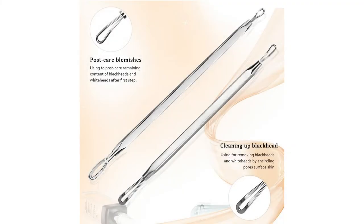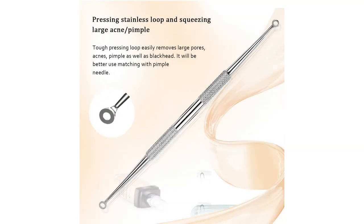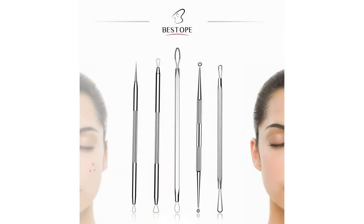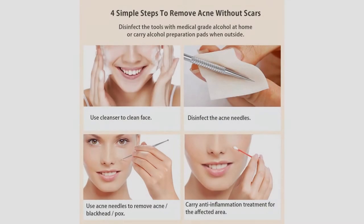Package includes: 1x 5-piece blackhead remover set, 1x metal case, 1x user manual. These multifunctional beauty tools help to remove blackheads, acne, and various blemishes easily. A diagram is provided so you can clearly understand the usage of each tool. Anti-allergic design: the professional electroplated needle and stainless steel antibacterial coating won't cause sensitivity issues and helps minimize the risk of infection. Our pimple extractor kit can work on all types of skin.